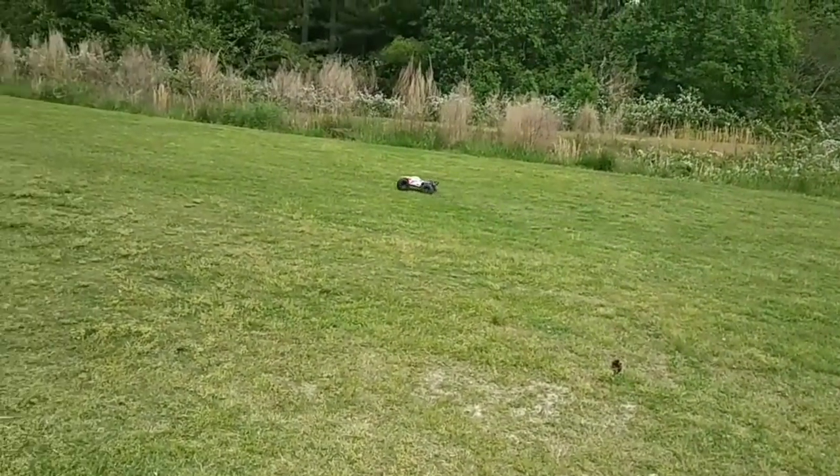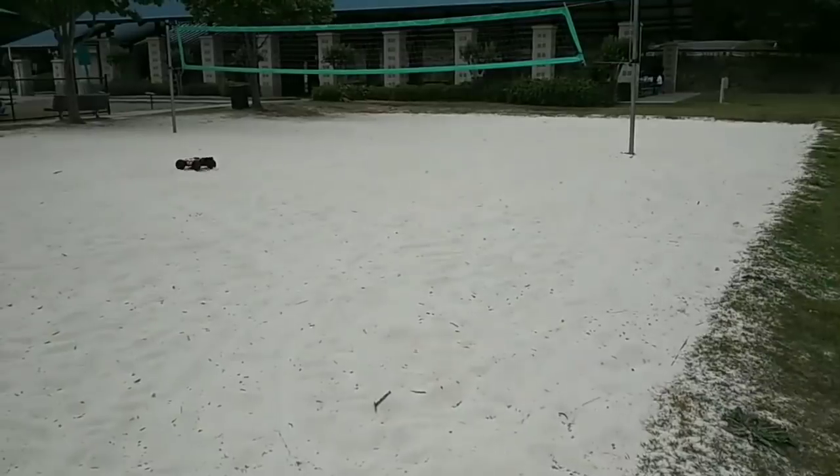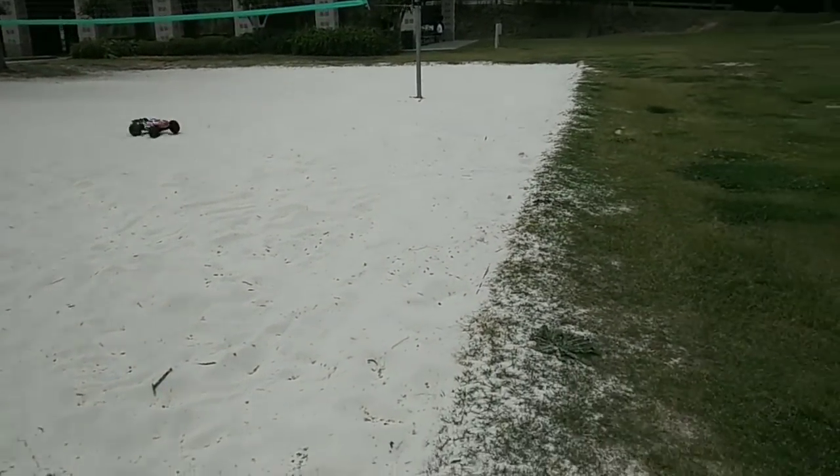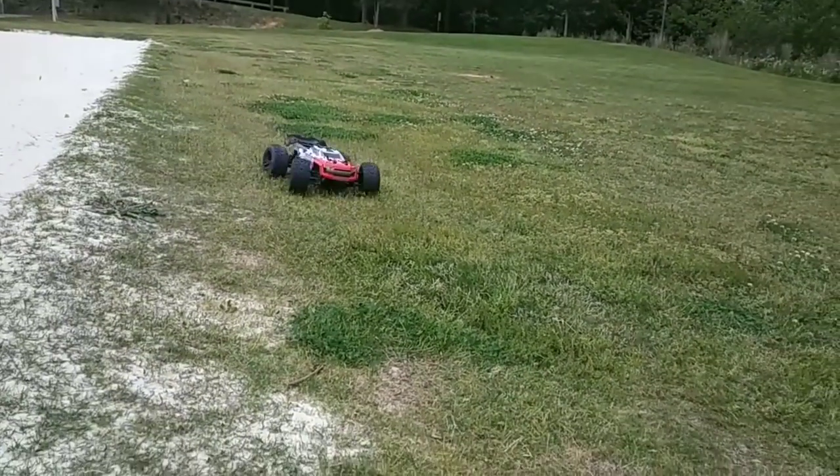Trying to watch that area too as I drive. But that survived a head-on collision, I believe. Let's make sure — yeah, it's fine.